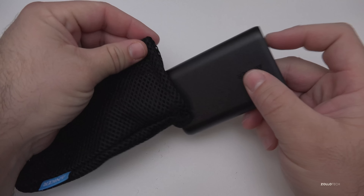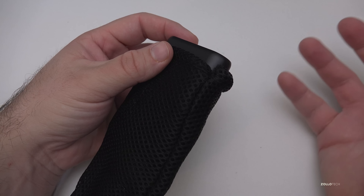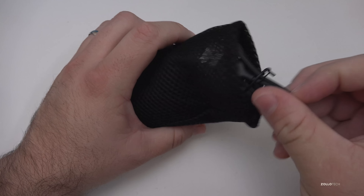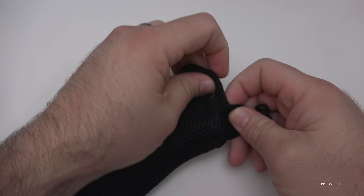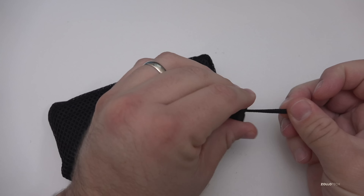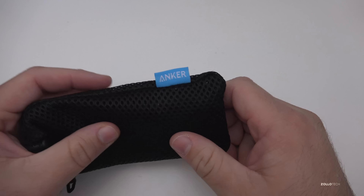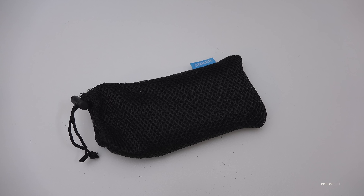They've got some other charging devices as well if you don't want something this size or want to charge multiple devices at once — I've done another video on those and I'll leave a link in the description. They give you these nice pouches with all of their different power cores. Really nice products for what you're getting. If you've used Anker, let me know what you think in the comments. If you haven't subscribed already, please subscribe and like. As always, thanks for watching — I'll see you next time.